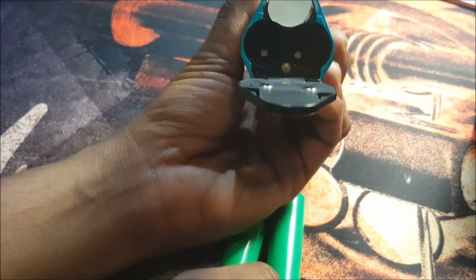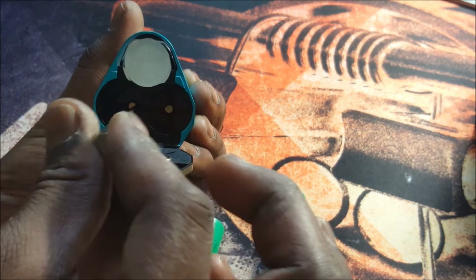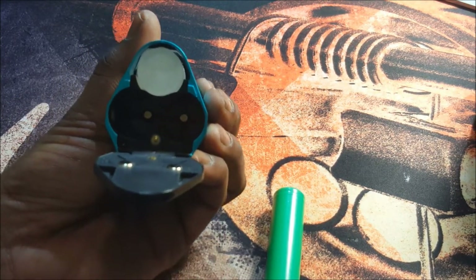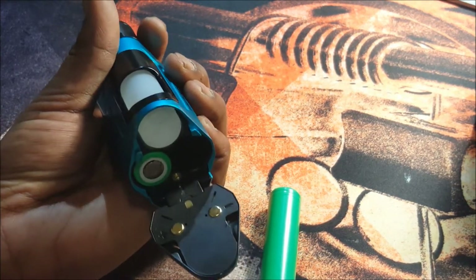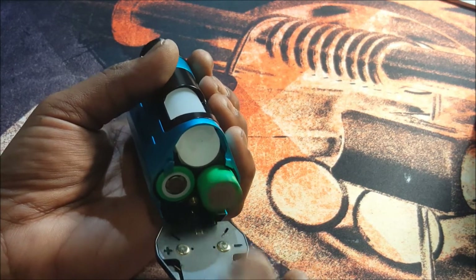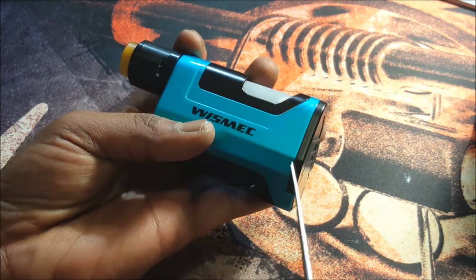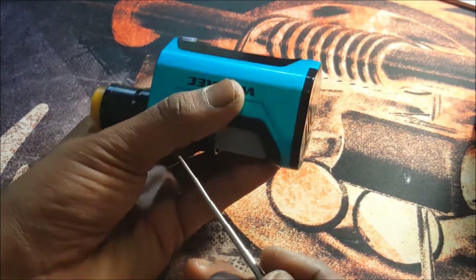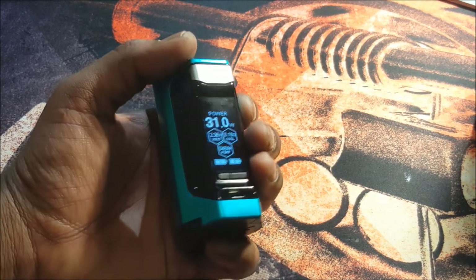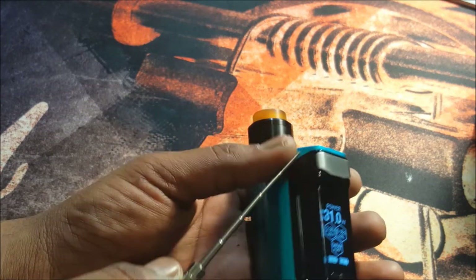It is a dual 18650. The positive sign is marked and visible, and you do also have it right down the tube — there's a negative on one side and a positive on the other side. If this was marked in white it would be highly visible and no one would miss it, but that's just my opinion. The battery door sits nice and flush with a uniform gap all the way around — no problems with the battery door so far. I've been using this mod religiously for about six days now.